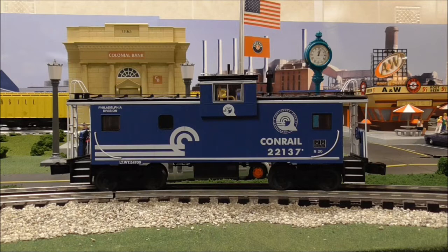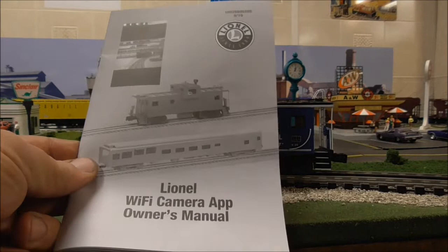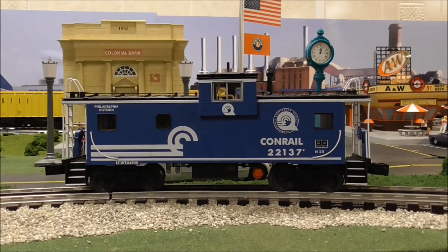Hello everybody and welcome to another DACMAN Productions video. In this video we will be reviewing the new Lionel Conrail Wi-Fi camera app caboose, and here is the instruction booklet. So this is what we're going to be reviewing, but I'm probably going to make this a combination of a review and how-to video as well.